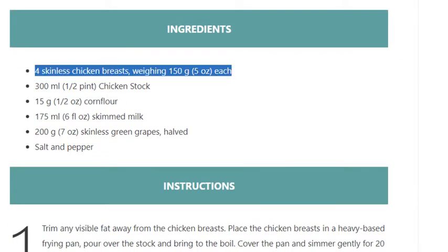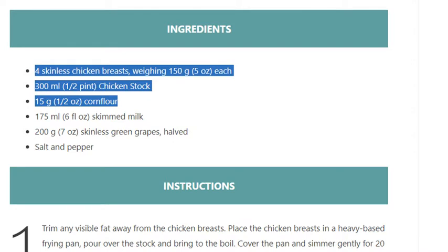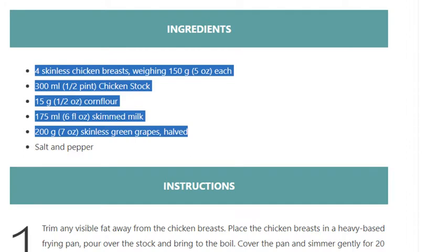Ingredients: 4 skinless chicken breasts weighing 150 grams (5 ounces) each. 300 ml (half a pint) chicken stock. 15 grams (half an ounce) corn flour. 175 ml (6 fluid ounces) skimmed milk. 200 grams (7 ounces) skinless green grapes, halved. Salt and pepper.